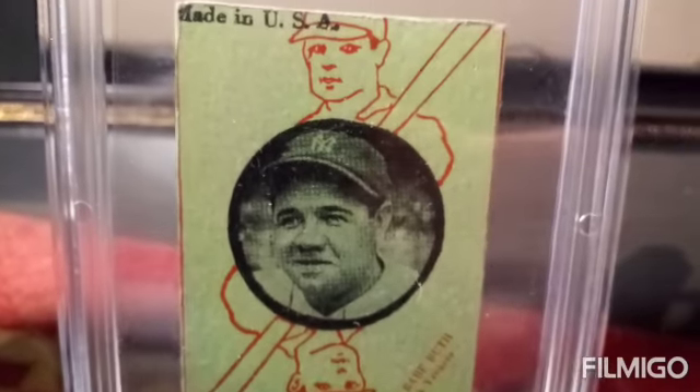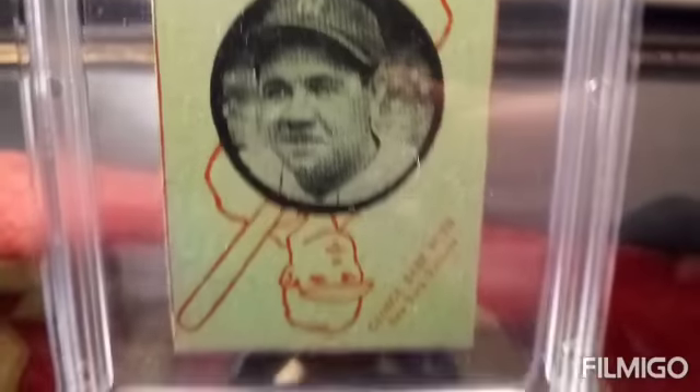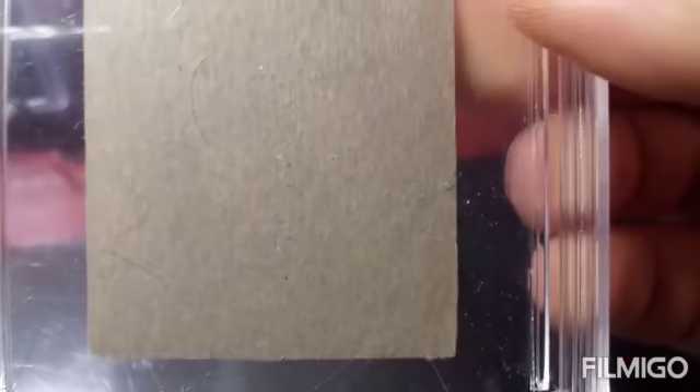I actually got that card for a steal. The Joker — as I mentioned in my other videos — you don't want to find any spiderweb cracking on the cardstock, because that's a sign of somebody aging the card. This is definitely the right cardstock for the time. You want it to be pretty smooth but also coarse to the touch.